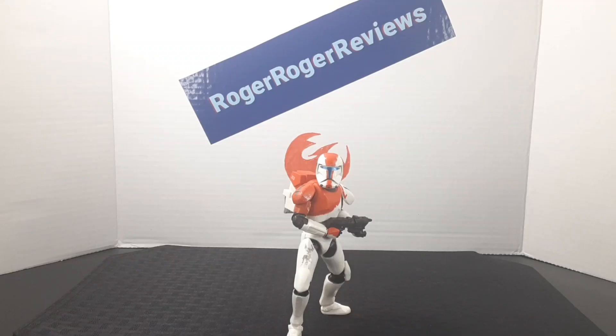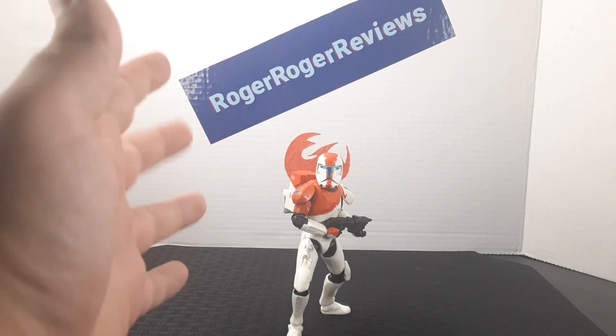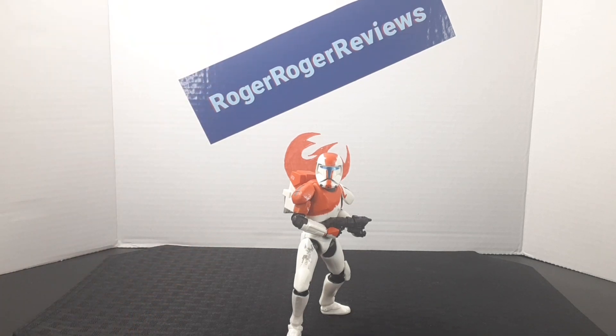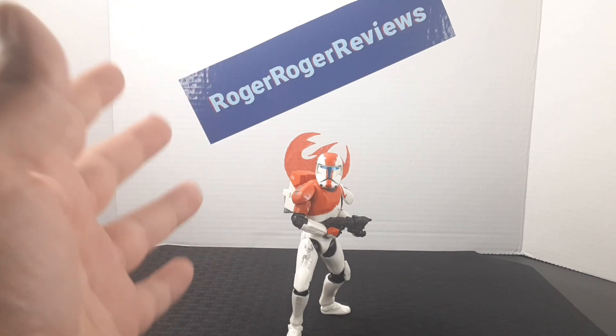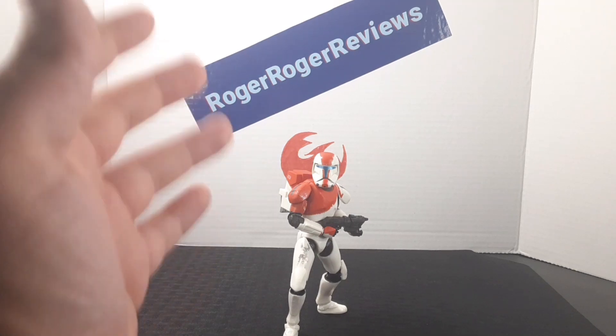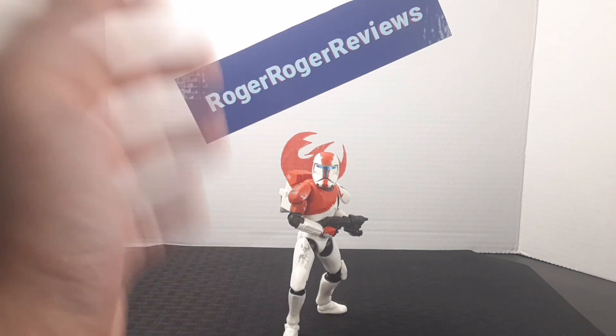So that was an overview of the figure. By far, this has to be one of my favorite clones from this lineup. I've always been a fan of the Republic Commando — even the game; it was one of my favorite games growing up.